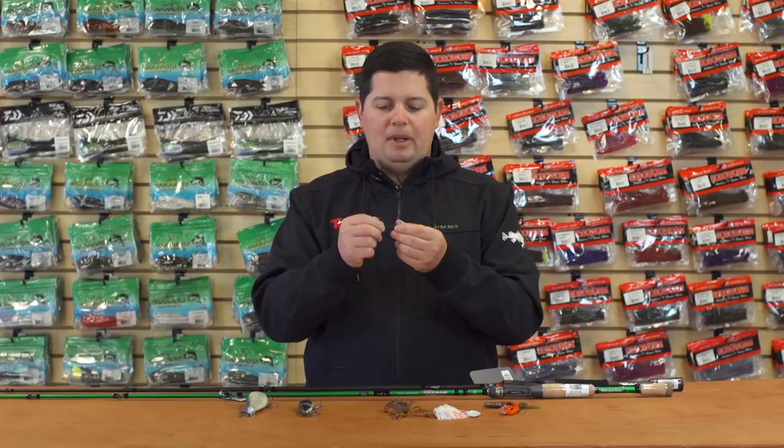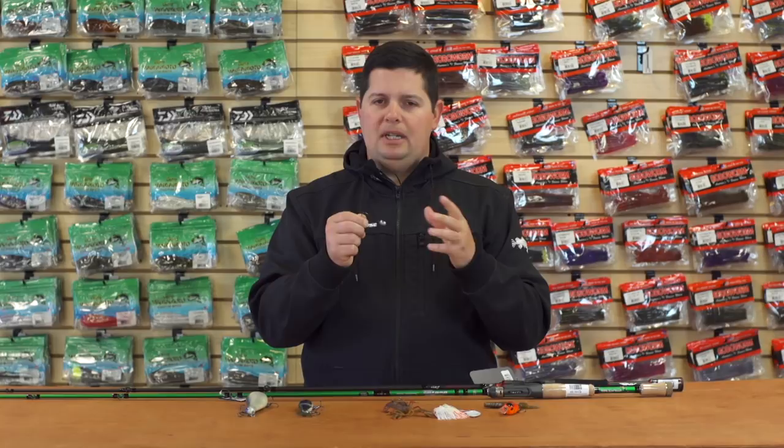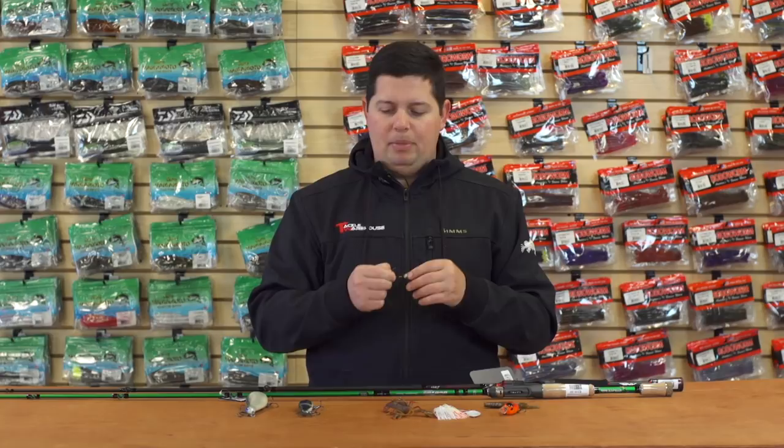It's made by Gamakatsu, so it's got a premium hook on it — super sharp. It's definitely one you want to use on light tackle. It is a light wire hook, so you want to use a spinning rod with six, eight, maybe ten pound test. You're going to get phenomenal hook penetration and put a lot of fish in the boat with this thing when it's tough out there.